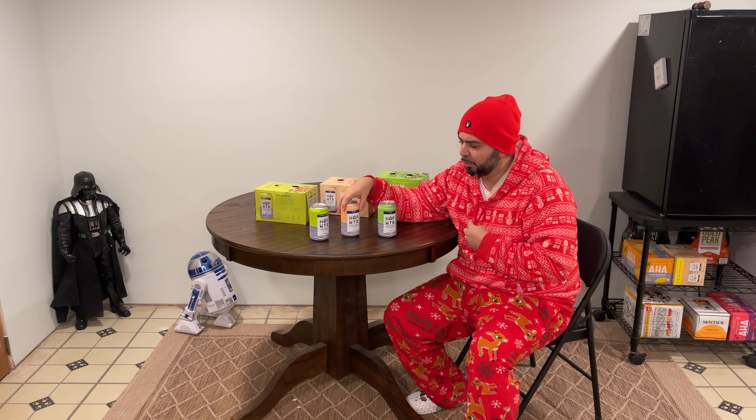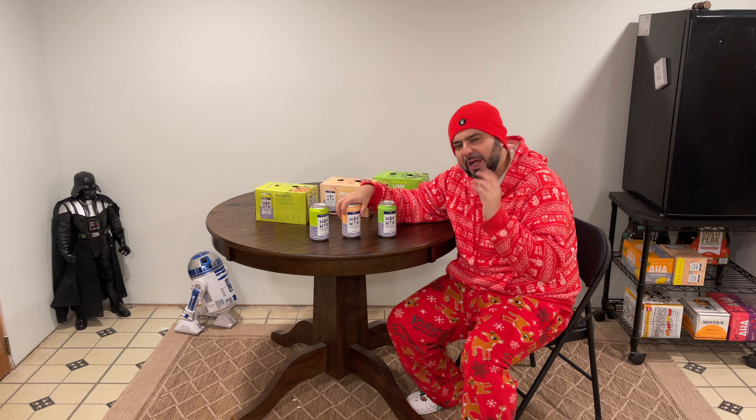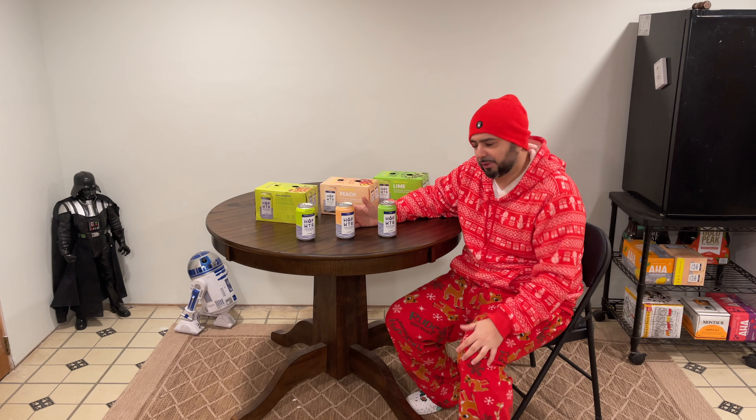I haven't had a beer in about four months. Hop WTR kind of replaces the ritual for me — when I want to relax and chill, I have a Hop WTR and I really do relax.